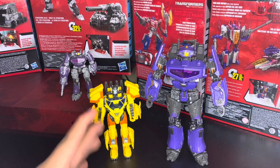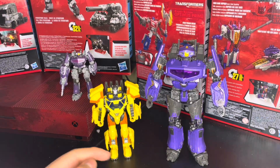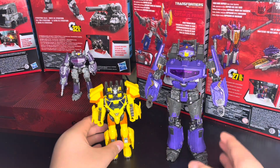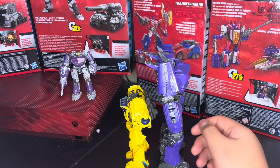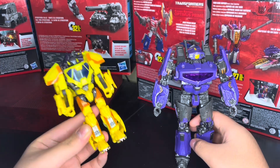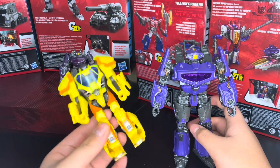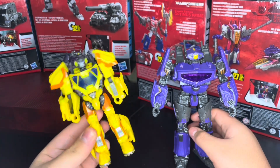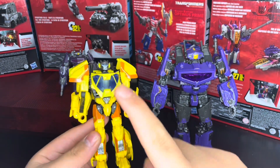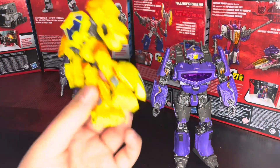And here we have them alongside Sunstreaker — I love this figure so much. I believe he's on a Bumblebee mold because the feet look like Bumblebee's. There they are side by side, and here they are back to back. The Sunstreaker video will be coming soon — I love him, he's so good. Pick one up if you haven't because he's definitely worth it. Check your GameStops because they'll most likely be there — not sponsored, because I don't get sponsorships. GameStop's the best if you're hunting for new Bumblebee movie stuff.